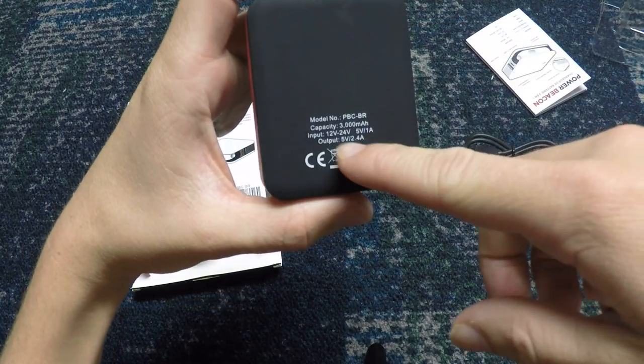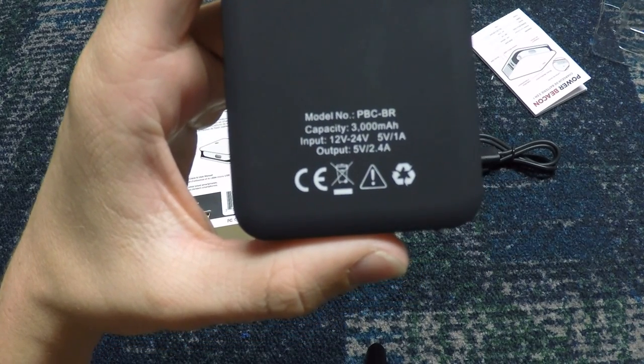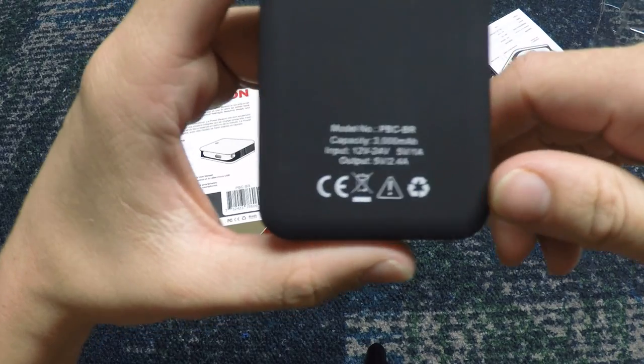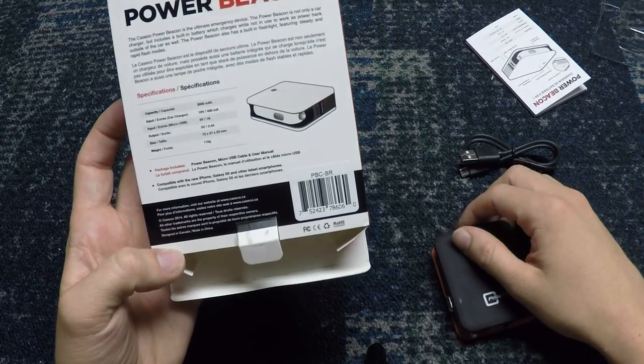It's also got an input of 12 volts to 24 volts, as well as an output of 5 volts or 2.7 amps. For those of you who want to know the technical specs, I'm sure you can look them up on their website.